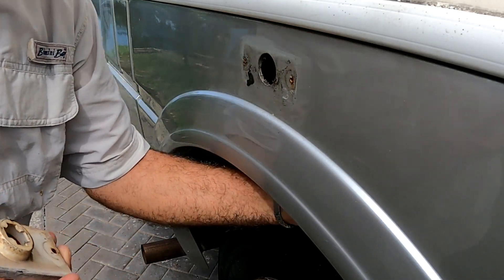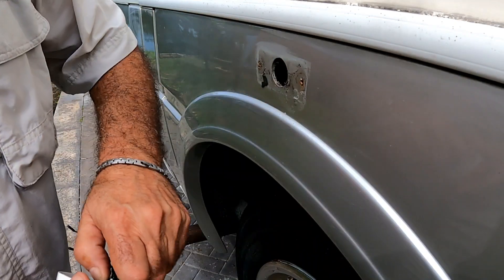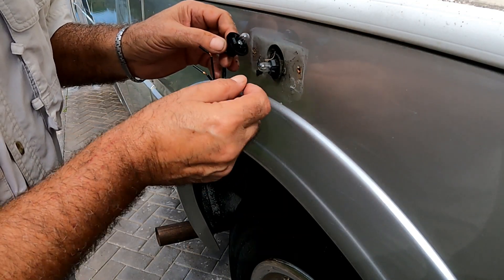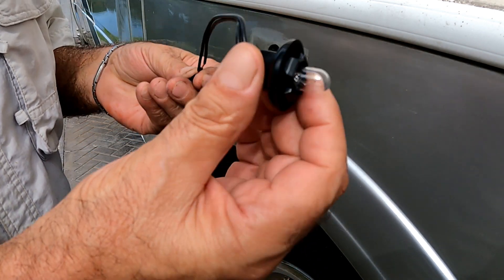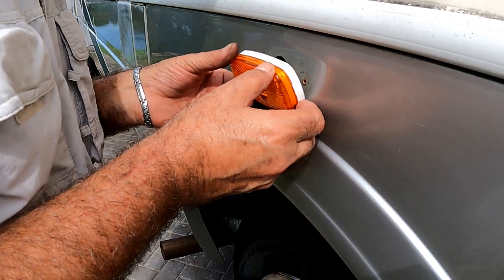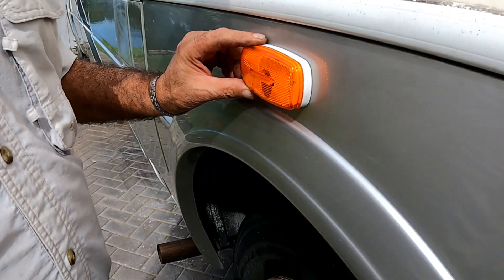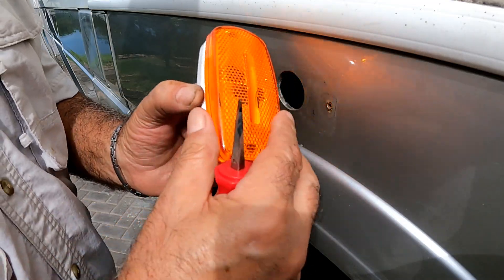Once the old one is off I check if the bulb sockets are compatible with the new light. They are going to be easy to change the bulb — clean up the surface. These are much more visible from the sides, and they're easy to get to via the twist-on socket to change the bulb, or take the lens off to change it.